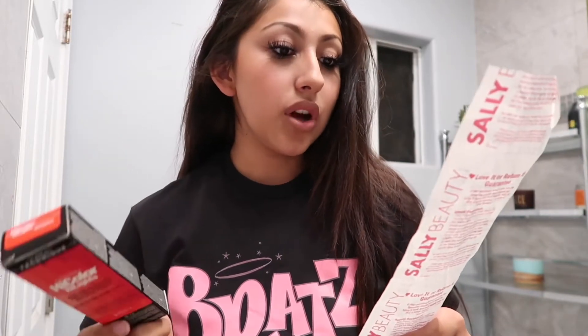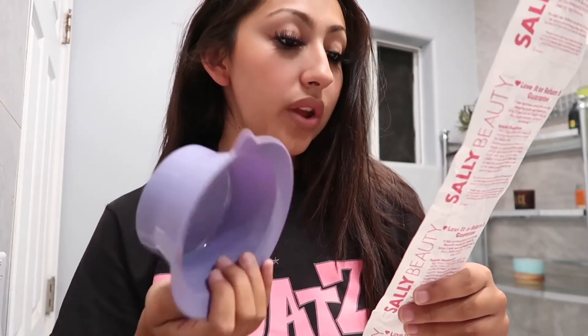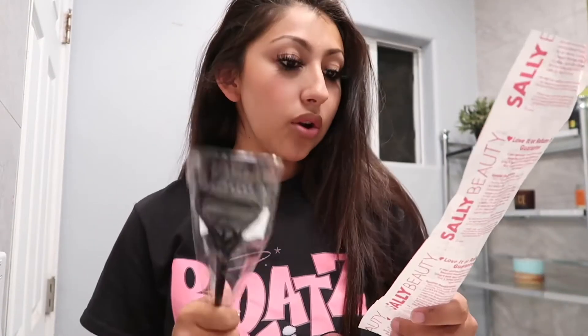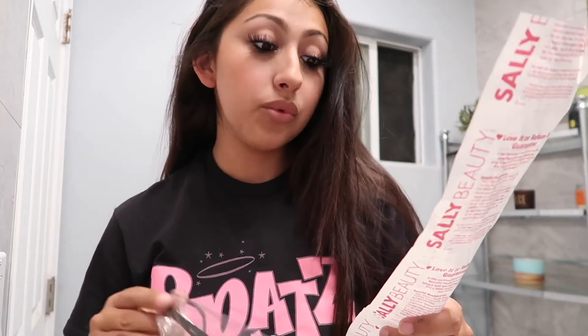Each box of hair dye was $8.19, the hair mask was $3.29, the developer was $5.79, the bowl was $3.59, and the comb was $1.99. Tax was 9.5%, which came to $6.00, and the total was $73.46. I didn't buy gloves though, so make sure you buy gloves.